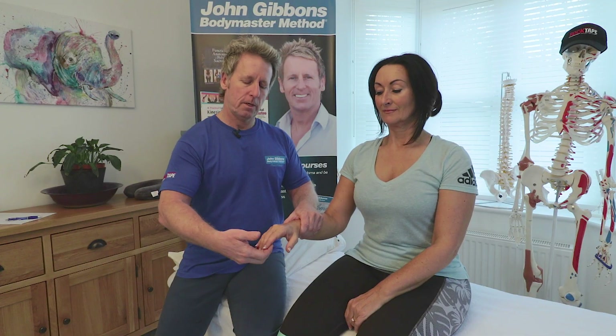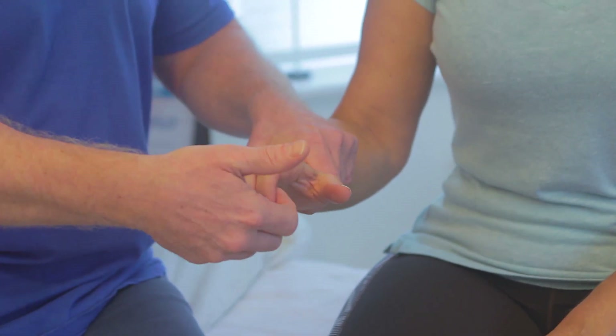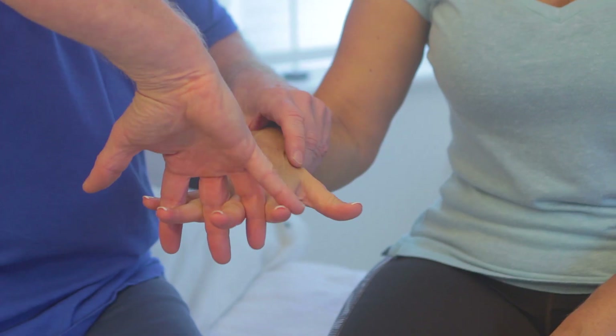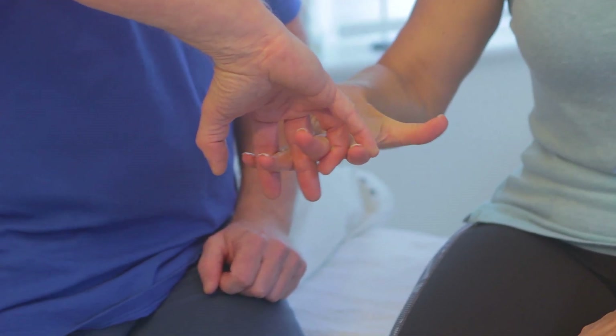For C8, the patient slowly curls their fingers into my hand while I try to straighten them — she pulls against me, which tests C8. Then with fingers open, I interlock my fingers against theirs and they close and open against them, testing both C8 and also the T1 nerve root.